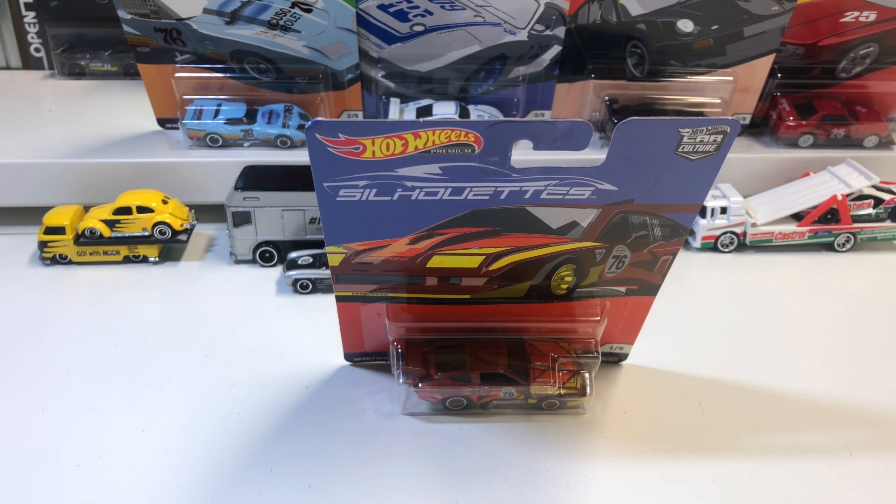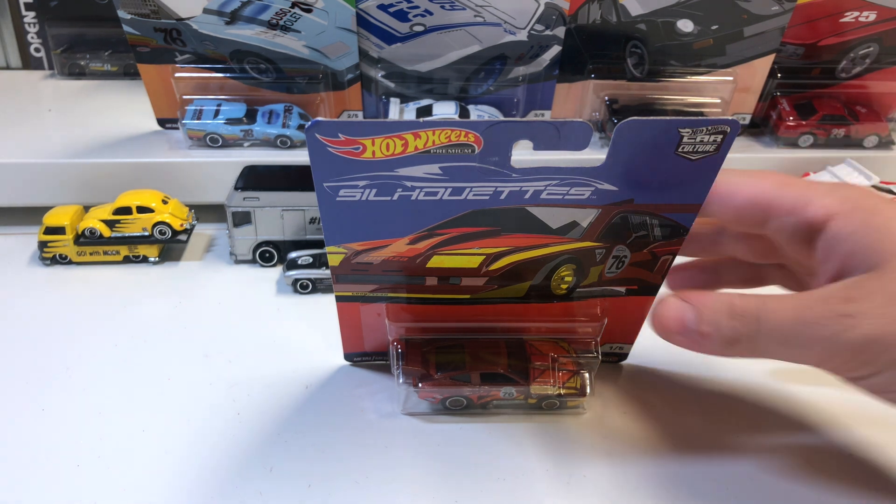Hi guys, welcome back to the channel. If you're new, be sure to hit that subscribe button and give the video a thumbs up. Today we are looking at the Silhouette series from Hot Wheels.